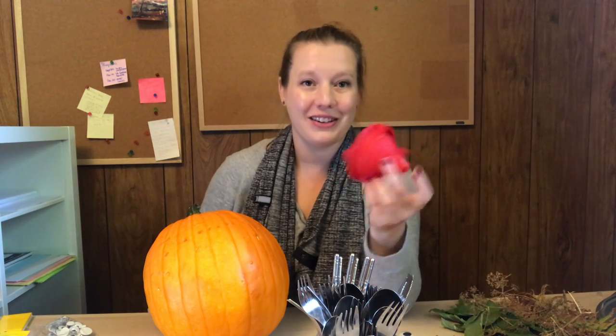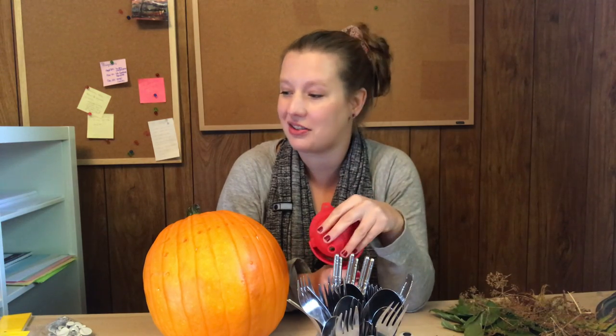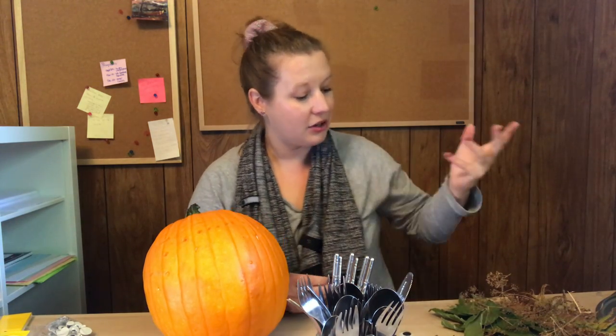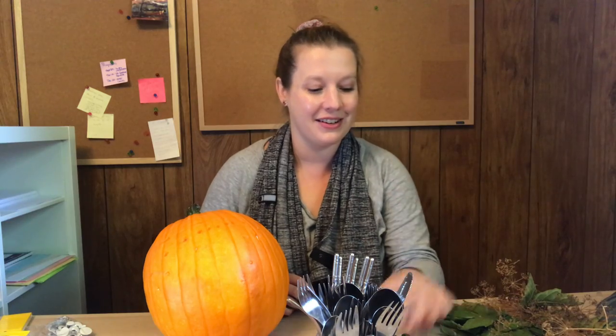I'm going to be using a kitchen funnel as the head of the turkey. If you don't have a funnel, you could find anything else that looks vaguely the right size and shape for your turkey head — you could use a foam ball, a rolled up piece of paper shaped like a cone for the turkey beak. I've also gone outside and gathered assorted leaves, dead things from my garden to fill out the centerpiece. I have a few decorative gourds, a pear, scissors, tape, and googly eyes.